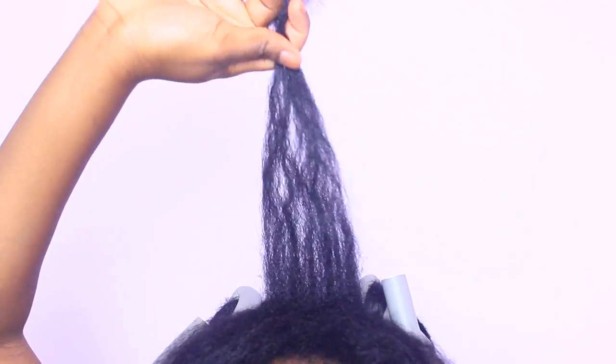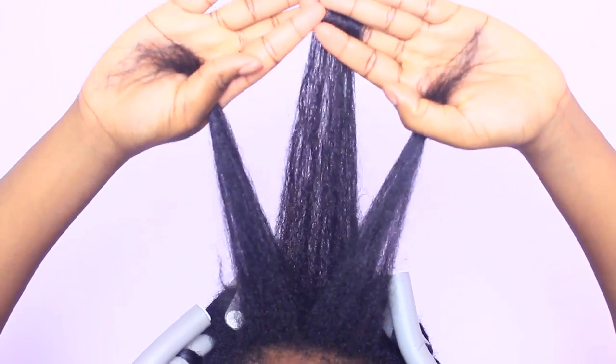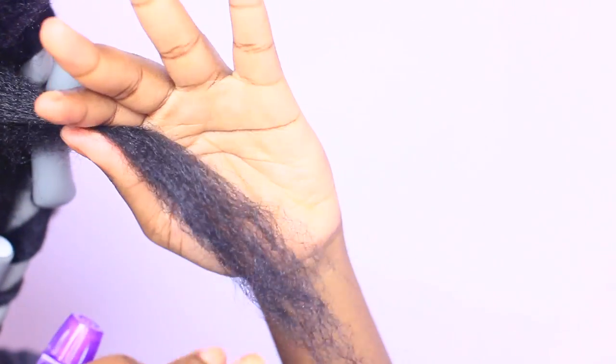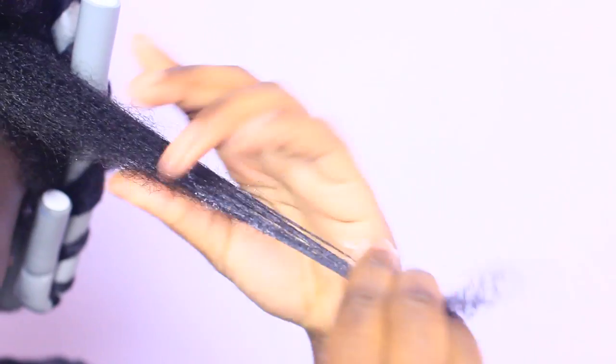Combining them together, creating a third section — out of the three sections that our bang will need. We're going to continue the technique, but spritzing our hair with a little bit of water, then applying our styler and rolling our hair around the flexi rod.